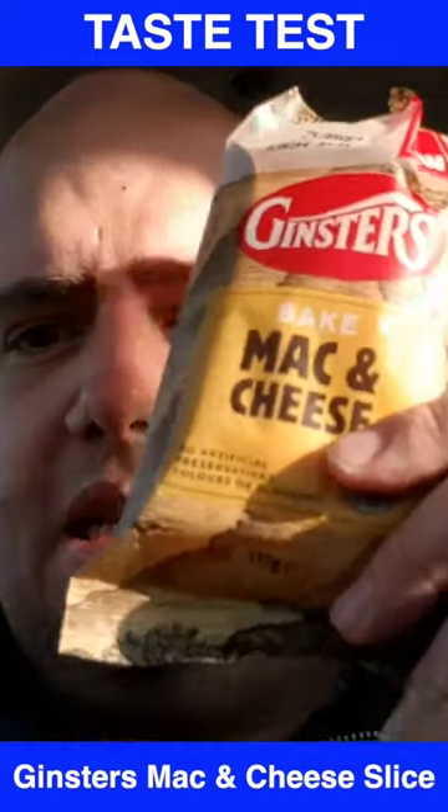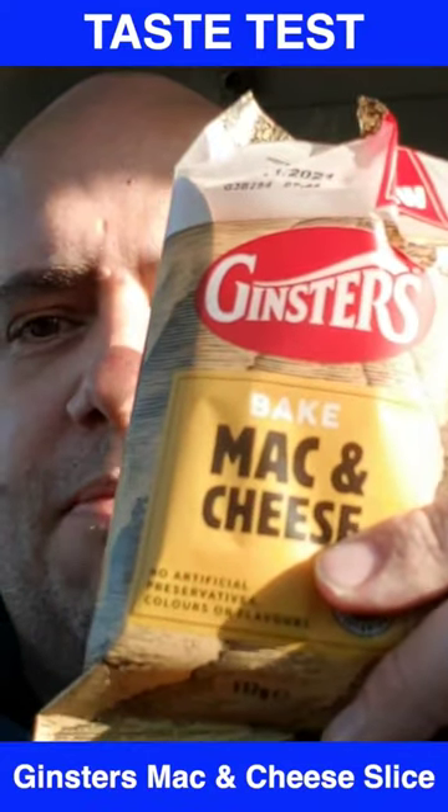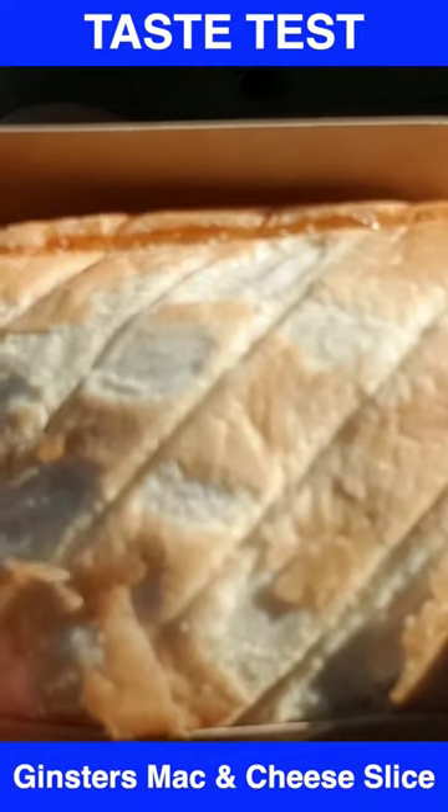I am going to be taste testing this, which is a mac and cheese bake by Ginsters. There we go, there's the slice there.